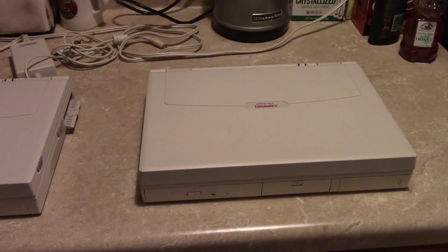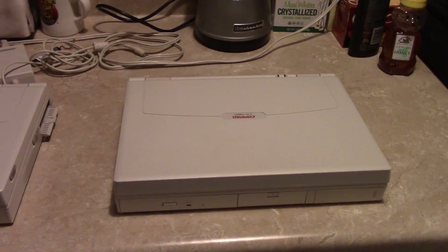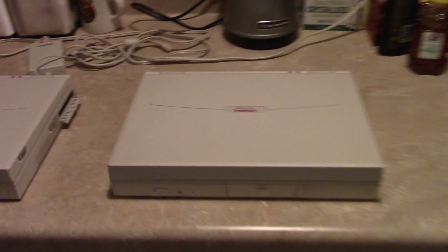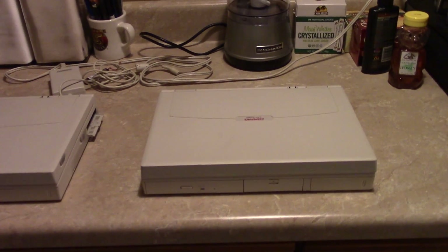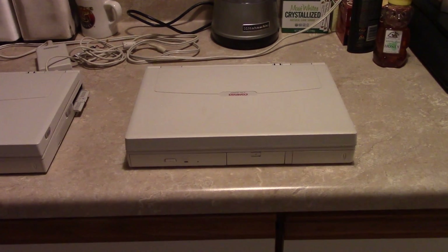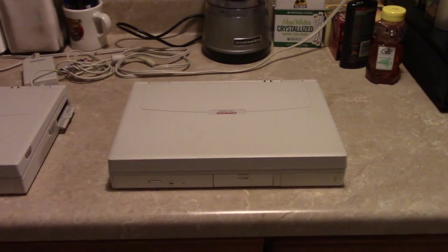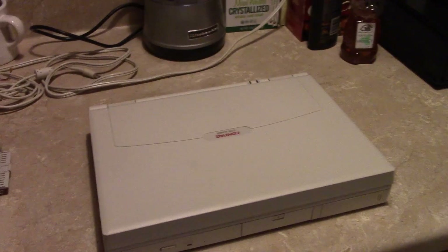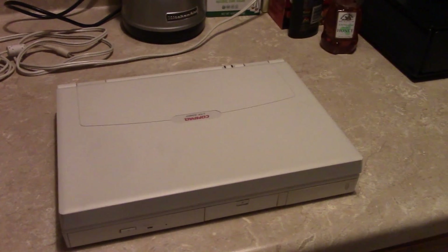They would have been released sometime in '96, possibly as early as '95. The LTE 5000 series is also currently in use by McLaren for programming the ECUs of the F1. McLaren was mentioned in an article on Jalopnik saying they are actively scouring eBay for parts to keep their LTE 5280 — this exact model — in order to make use of a special serial interface they use with their F1 supercars. These have recently gained notoriety for that.